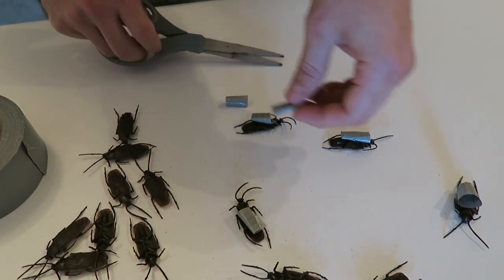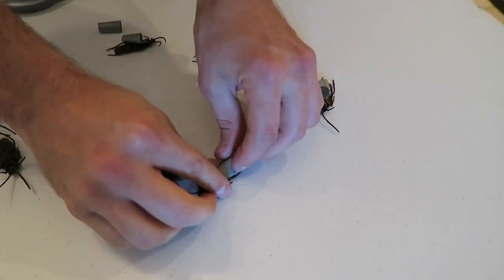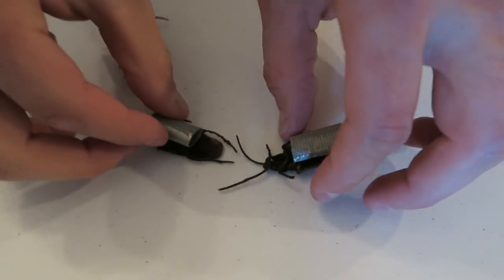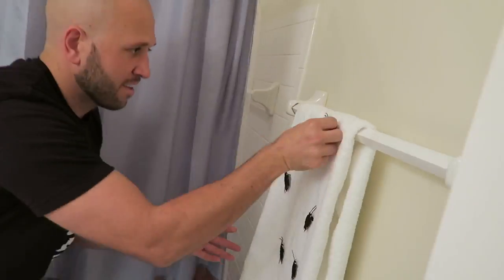For this prank, get some duct tape, roll it up, cut it in half, and put it on the bottom of these fake cockroaches or any kind of bug. While somebody's in the shower, take the cockroaches and stick them to their towel. Sneak out and drop some on the floor, so when they get out of the shower they'll freak out with the cockroaches on their towel and on the floor.